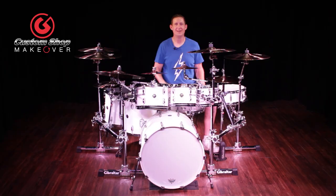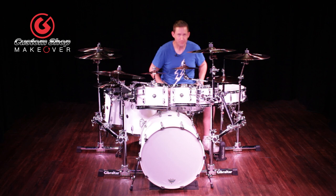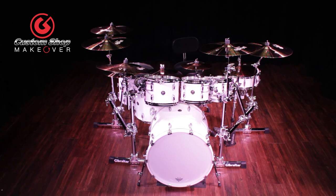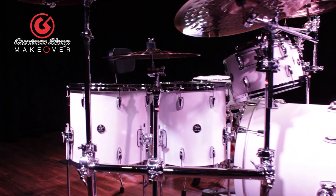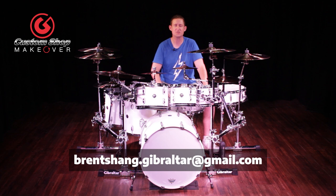That's it for this episode of Custom Shop Makeover. We're clipping again — take it down a notch. It's the earwax! Talk quiet. That's it for this episode of Custom Shop Makeover. Michael, thank you very much for submitting. You have a lot of stuff in your setup and I loved how condensed it is — we were able to fit everything on the GSS-MS on both sides of the kit. It's awesome. For those of you that would like to submit for Custom Shop Makeover, please send videos and pictures to brentshang.gibraltar@gmail.com. We'll see you next time.